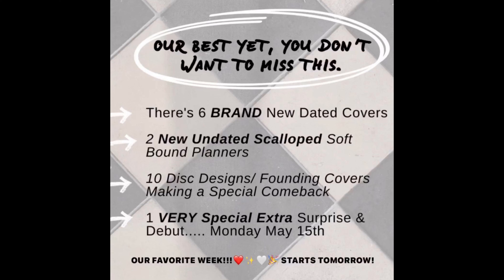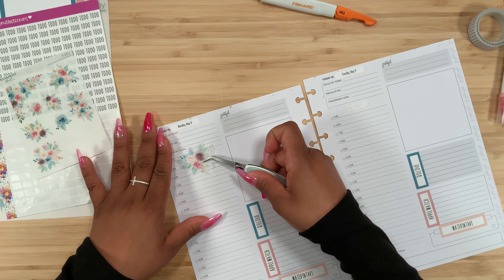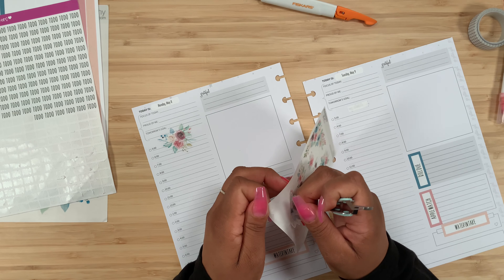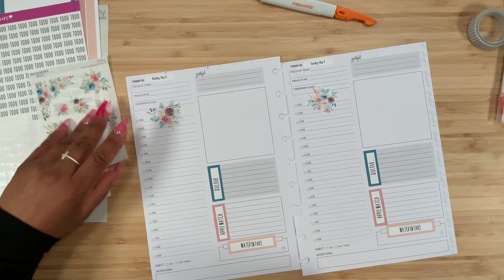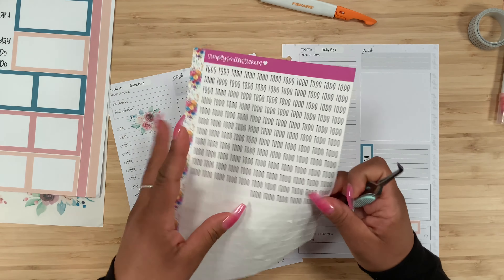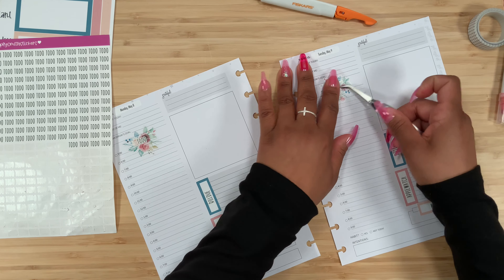There are going to be six brand new dated covers, two new undated scalloped softbound planners, ten disc designs, and one very special extra surprise debuting on Monday, May 15th. So much is happening — the week is finally here! I am so excited about that scalloped softbound planner and all the new covers. It is going to be such an exciting week. I'll come back and talk about it — I definitely need someone to talk about it with. I'll be sharing on Instagram stories too.